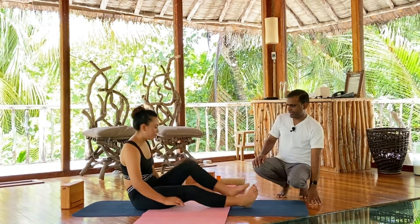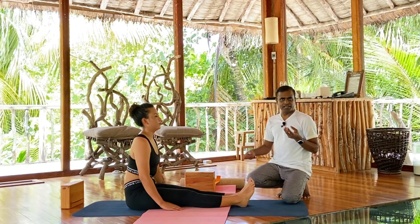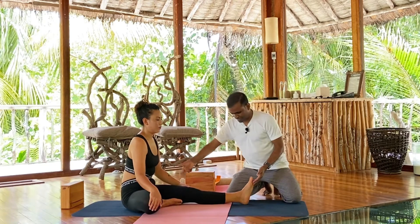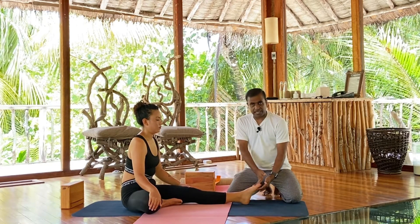Even if you are a beginner, we will tell you how to do it, and if you are advanced, how you can go much deeper. So step by step — let's do Janu Shirasana. Pema, get ready, face this side. First make both legs straight. This is a one-leg bend, so bend the right leg and place the right foot inside of your left thigh. Make sure the left leg is straight.